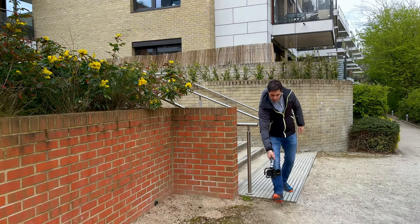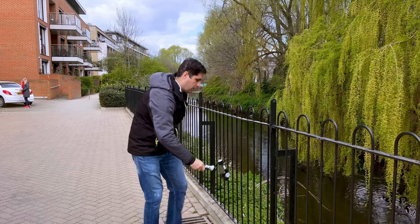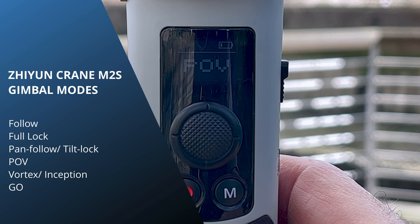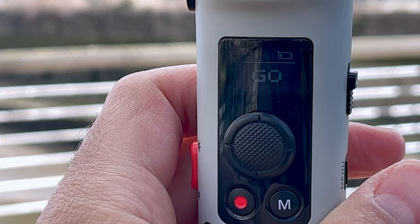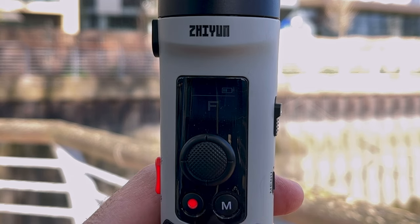It goes without saying that you have no restrictions of movement whatsoever, so you can do whatever shot or angle you have in mind, and the gimbal operates very smoothly as you would expect. In terms of modes, you get all the usual ones — the mode button is mapped to pan follow, lock, and follow mode. If you double-tap the M button you get POV, and double-tap again for Vortex or Inception mode. Holding the reset button at the back accesses sports or go mode. Essentially all the modes you'll ever need — most people will probably ever use the first three.